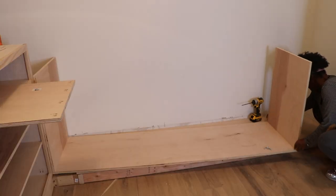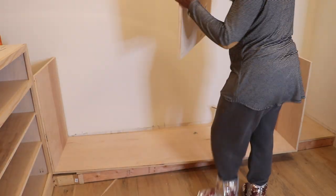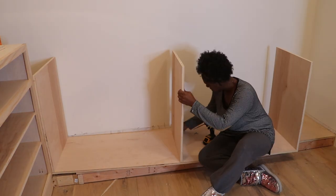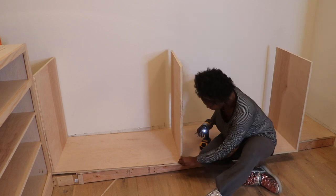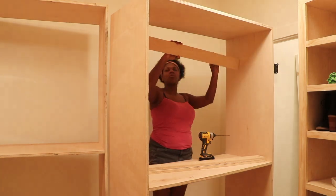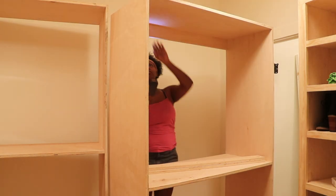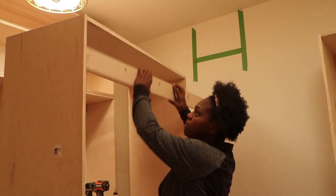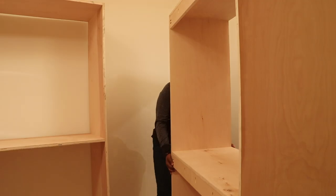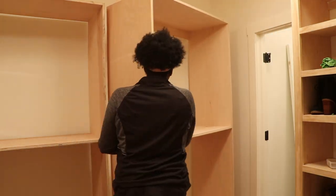Now with the main focal wardrobe built, it's time to build the side wardrobe. Here I'm creating the same type of boxes as I've done with the whole closet. You want to make sure that you attach braces to the back so that when you secure it to the wall, you'll have something to screw into. These have to be secured to the wall in the studs, so make sure you add that back piece so you'll have something to screw into.